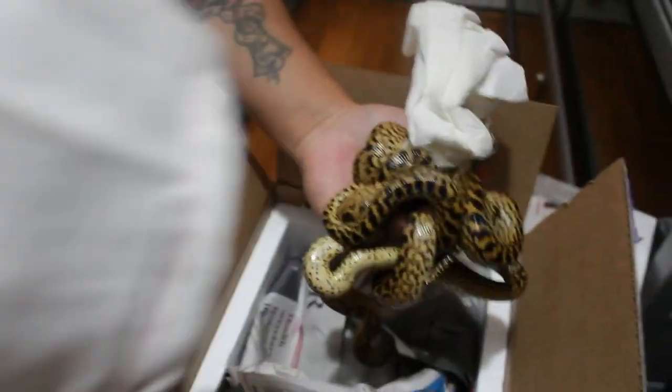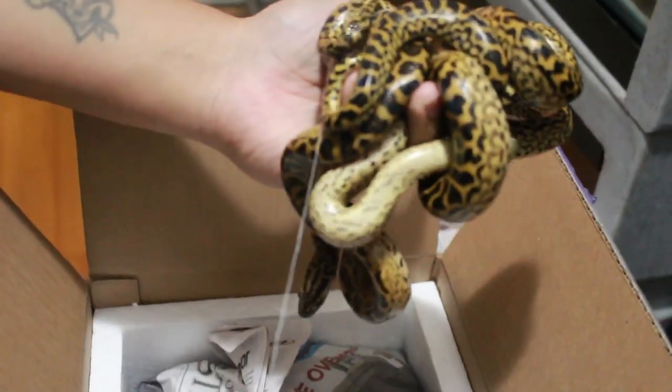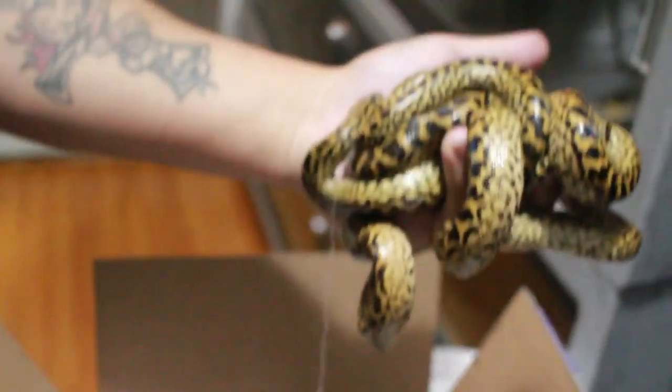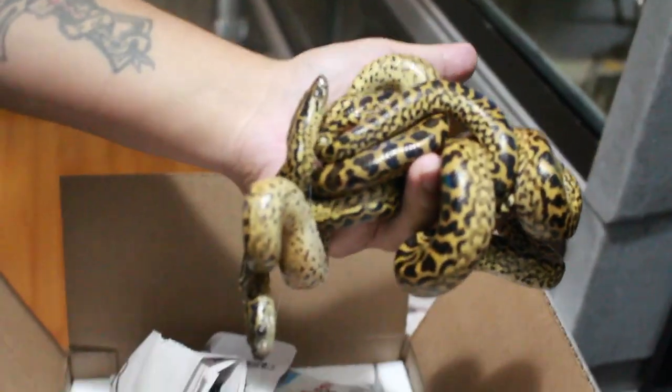Alright, there we go. So these are probably the females. I see three heads — I'm guessing these are the females. They'll probably start biting me soon. These are babies, about a month old I think.